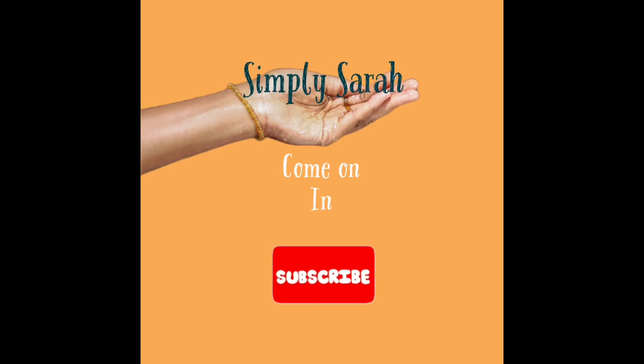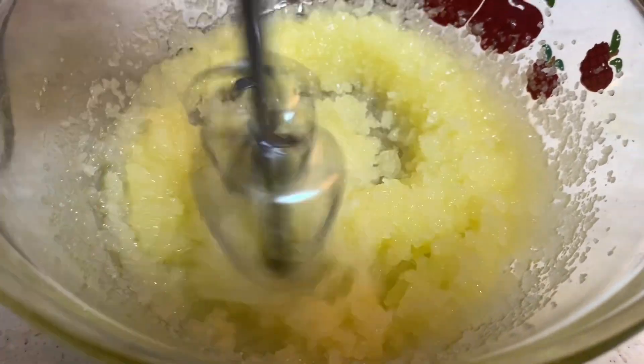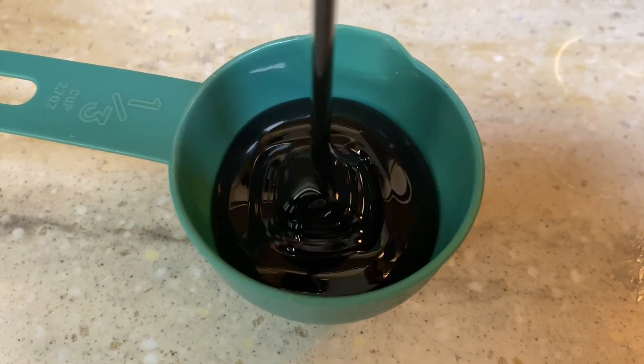Well, in my neck of the woods, we are doing just great, just dandy, just lovely on this beautiful day. Today I have for you guys some ginger snaps. That sounds good, I know.